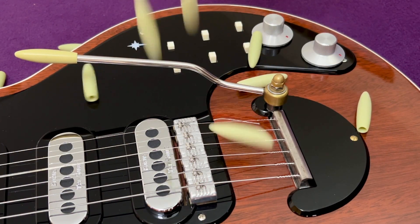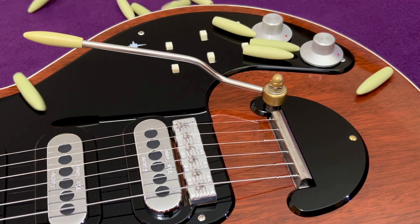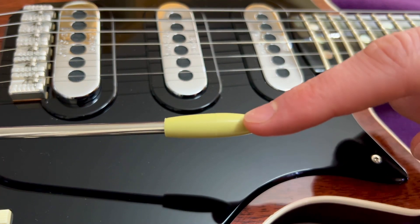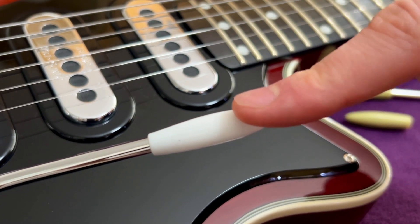That's the plastic tip on the end of the tremolo arm. Now you might well ask why bother? There's nothing interesting about it, and surely a standard aftermarket item is good enough? Well that's certainly a reasonable perspective, but the Red Special is a one-off, near 100% custom guitar.